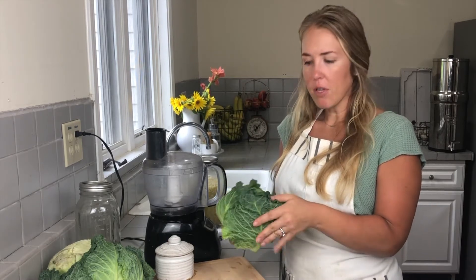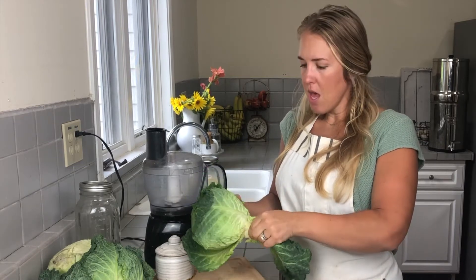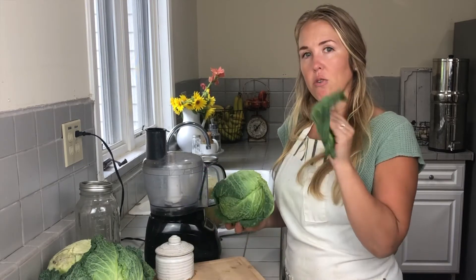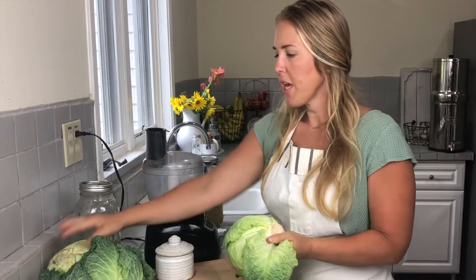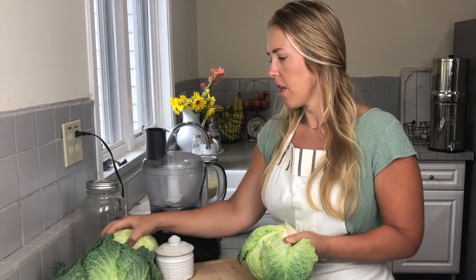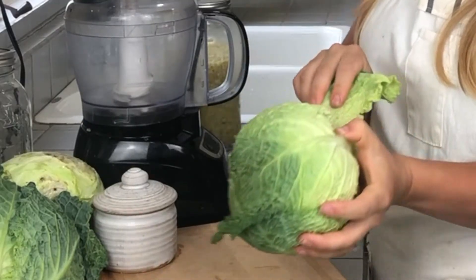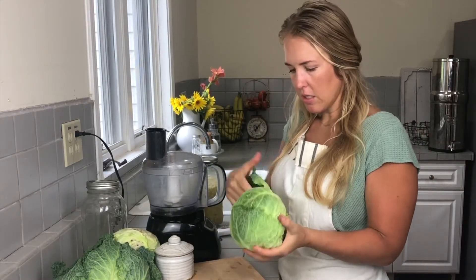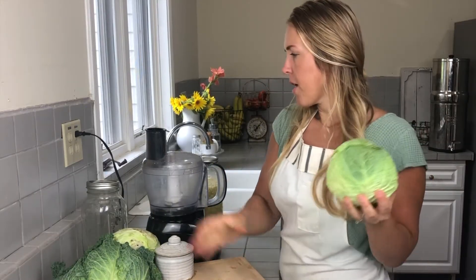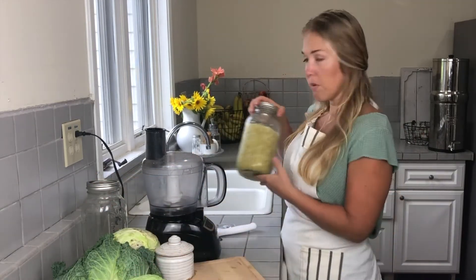I'm going to go ahead and remove these outer leaves just because we don't know exactly where these have been, and I'm also going to use them later to help hold down my cabbage along with my fermenting weight. I have three heads of cabbage today — about medium-sized — which is going to make about a half-gallon mason jar of sauerkraut.